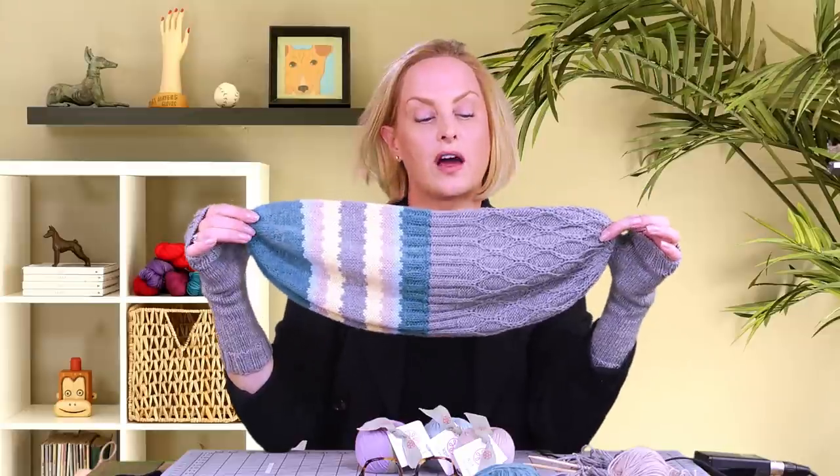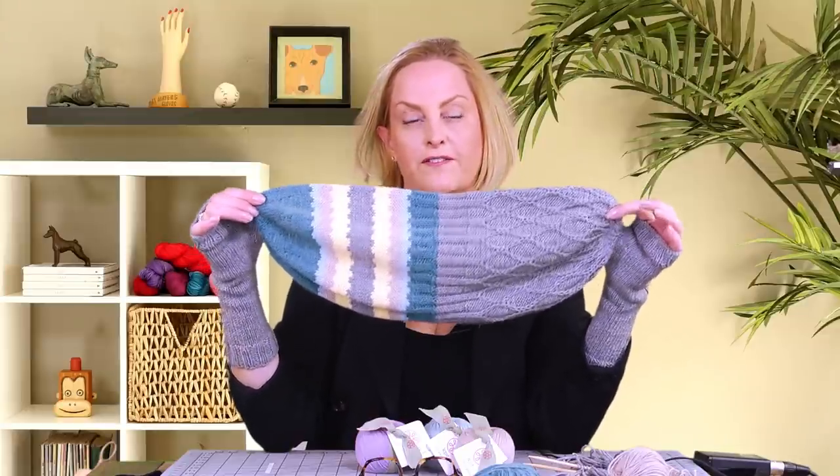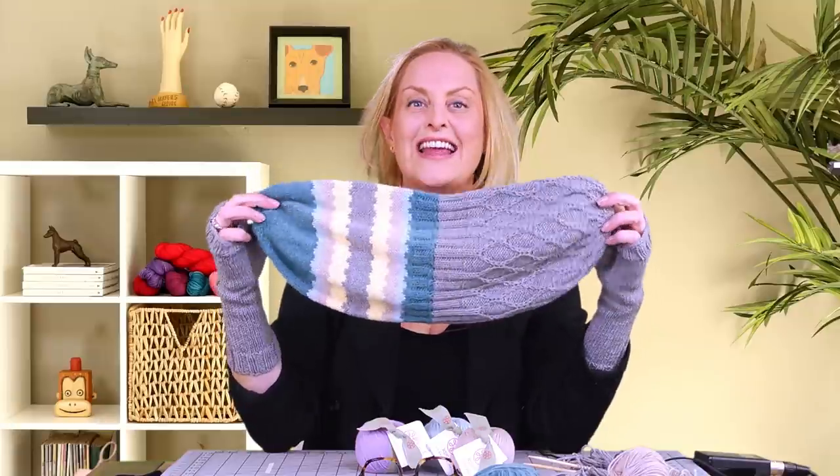I haven't really thought of what this shape is called other than a football shape — that's kind of what it is. Go ahead and go to my website to order your yarn and get your free pattern, and next up we're going to start with the most difficult part of the hat, which is the very beginning — the first few rows.